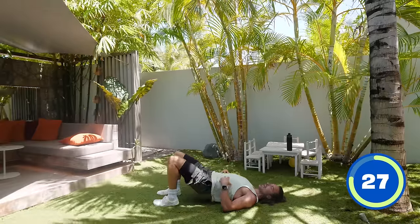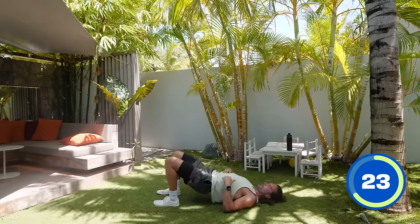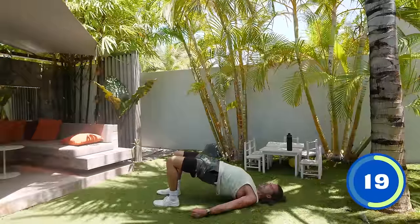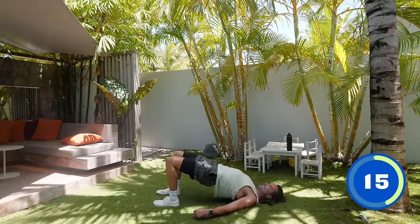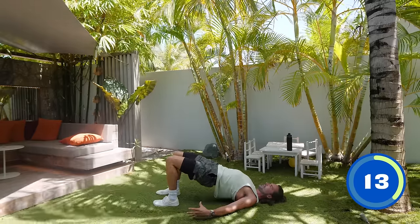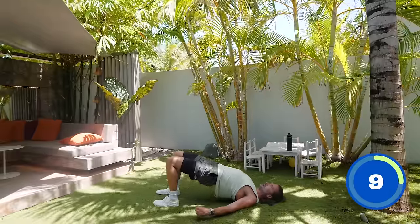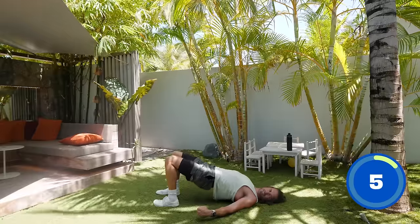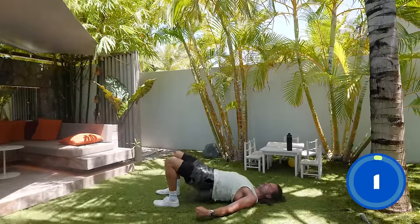We're going to stay on the ground for the next exercise — an abs exercise, so staying down targeting the core. Drive those hips off the floor, squeeze. Your arms are just pushing into the floor, feet are flat on the ground. Really tense and clench those glutes. Squeeze and lift. Last few seconds — three, two, one and rest.